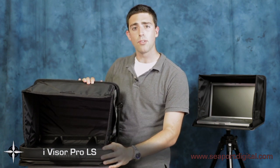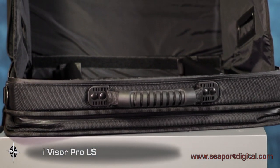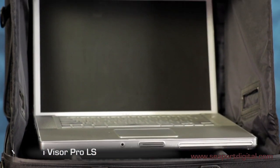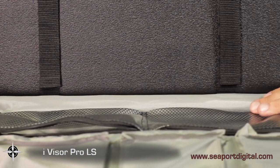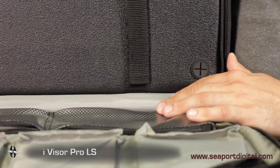The Pro LS is capable of holding even the larger 17-inch laptops. Located on the exterior of the Pro LS you'll see ample storage space for any accessories you might have, like a portable hard drive. Looking underneath the Pro LS you'll see these two cable pass-through ports, should you need to connect to an external hard drive or power source.